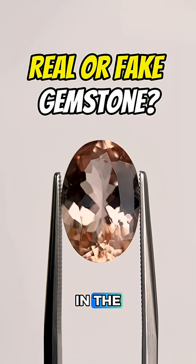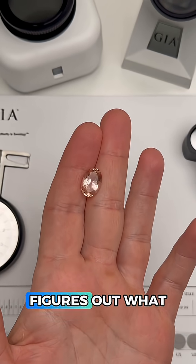Is this a real or a fake gemstone? Drop your guess in the comments and I'm going to show you how a gemologist figures out what this is.